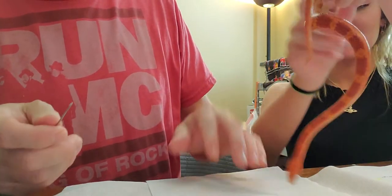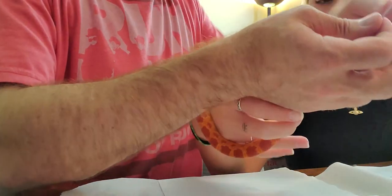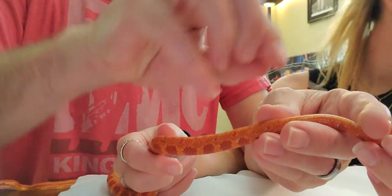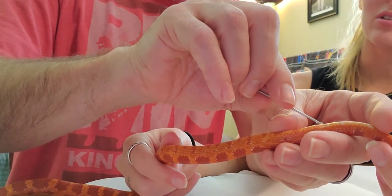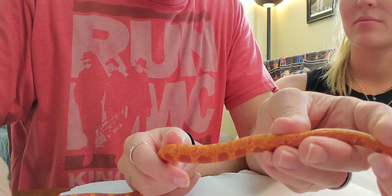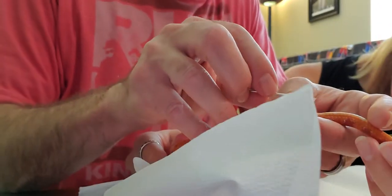We've had this corn snake for what — two years? Three years? No idea if it's a boy or a girl. So we have a couple names for it and we're about to find out. There's no spurs or anything on this thing. The corn snake — that probe might be too big. Let's go with the smallest one — microscopic prober. This is what we used today on the little tiny baby snakes at Brian's.